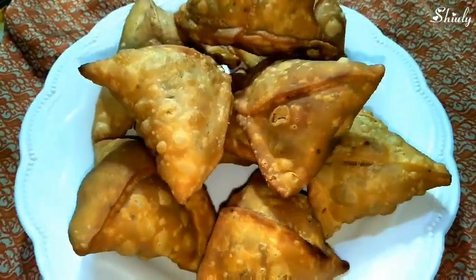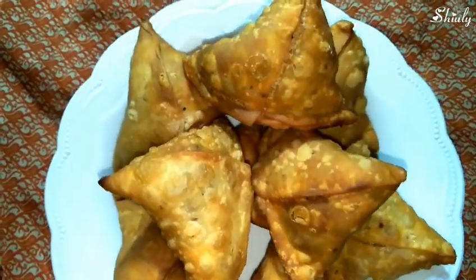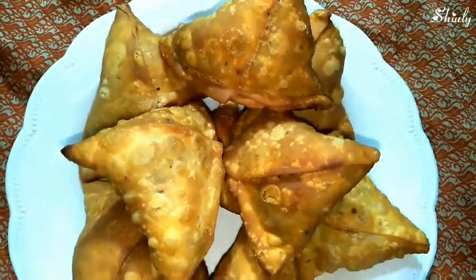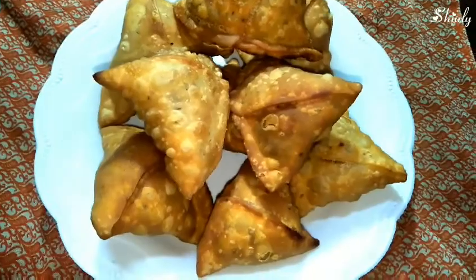Hello friends, this is Shivli and you are welcome to my kitchen. Today I'll show you how to make Indian street style potato samosas. Now I'm showing you one of the samosas I have made.